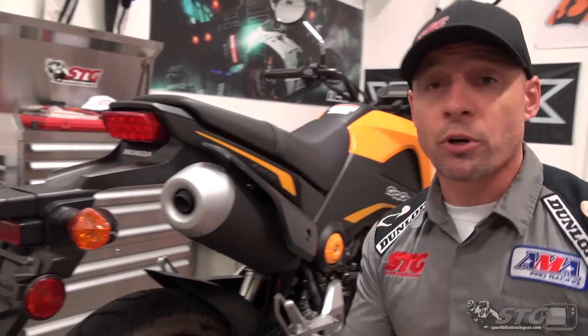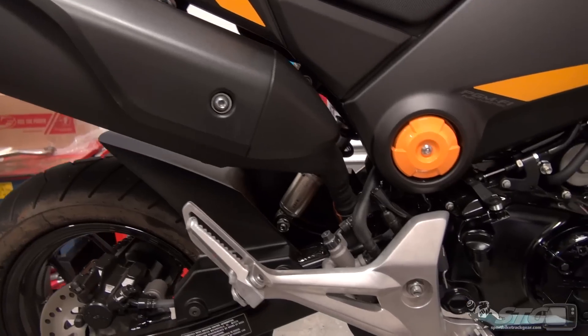We're going to do a ton of videos. I'm going to put a ton of parts on it. When I'm done with all that, I'm going to sell this Grom, and somebody's going to get a super great Grom that's barely ever been ridden with a ton of really cool parts on it.